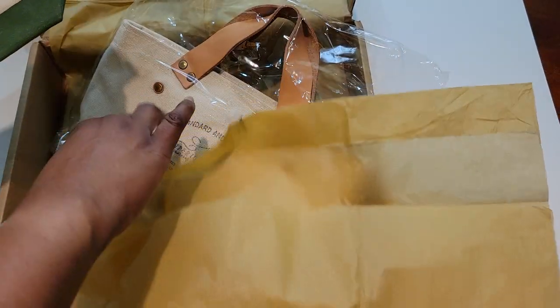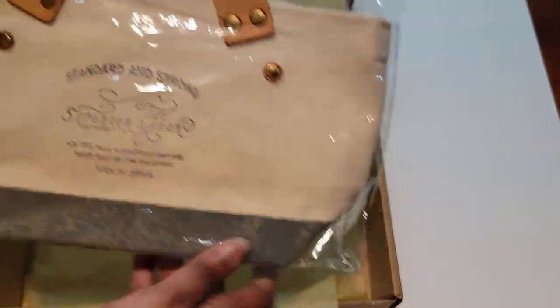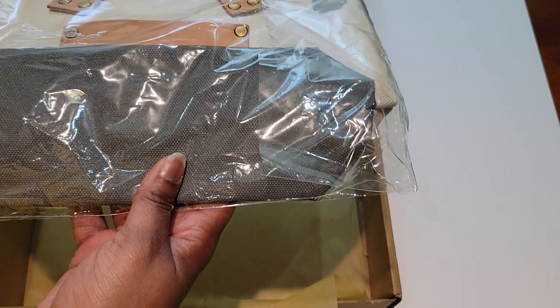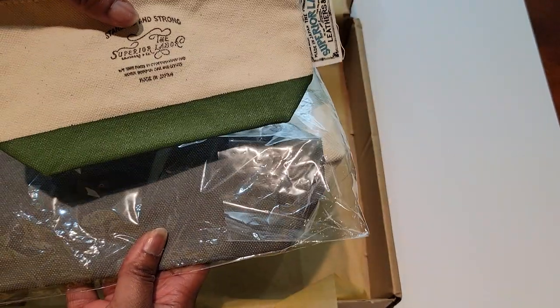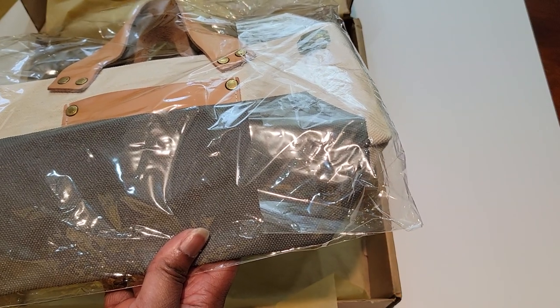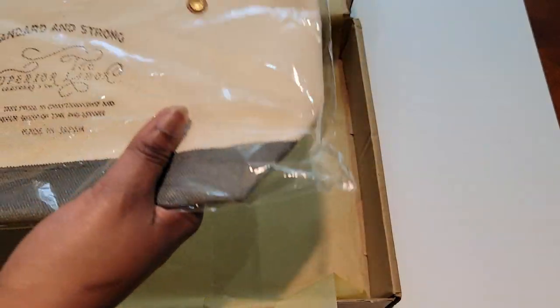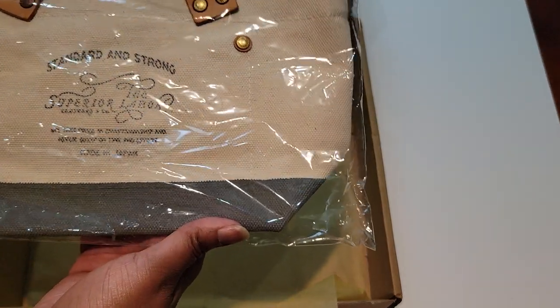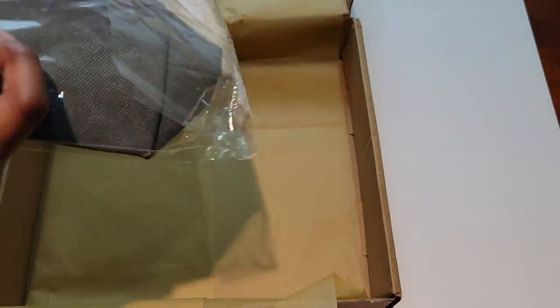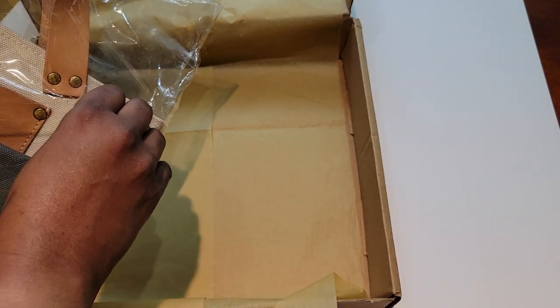And then I got this little tote bag. This one is in green and this one's in gray. The green was one of the newer colors — green and brown. I wanted this one in the lighter color, kind of like a khaki, but that one was all sold out. Things on their website are selling out quickly.